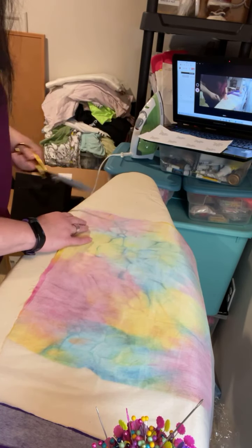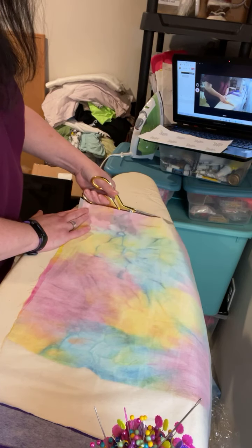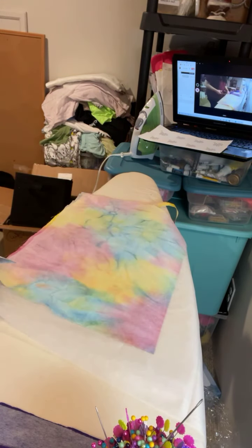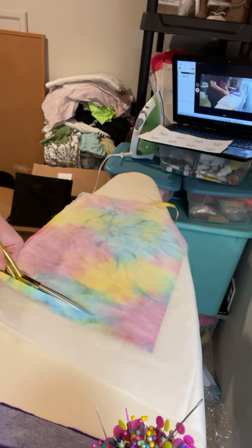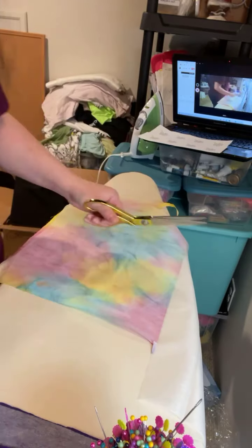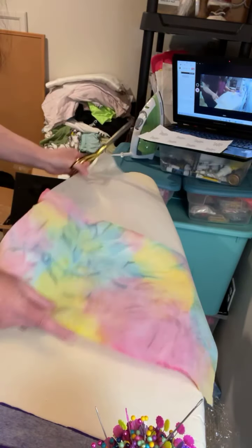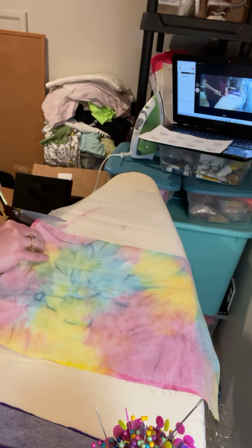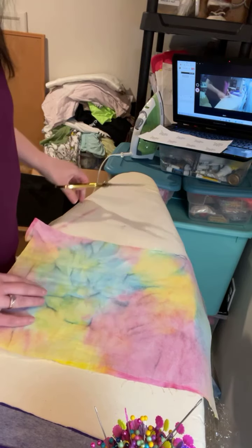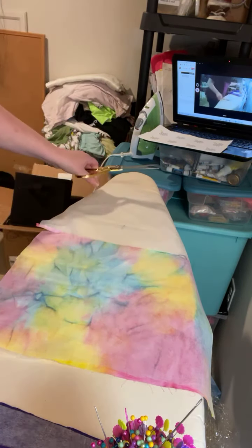I made one lap-size blanket for one of my daughters and my other three daughters are waiting very patiently for me to get those done — I do have all of their shirts now, so I can't blame them for not giving me their shirts. You will get to watch me make a lap-size blanket here pretty soon, but not today. I think I have enough variety for this memory bear.